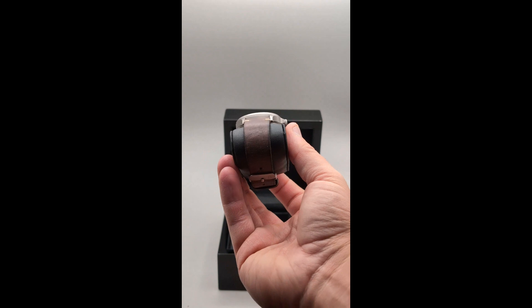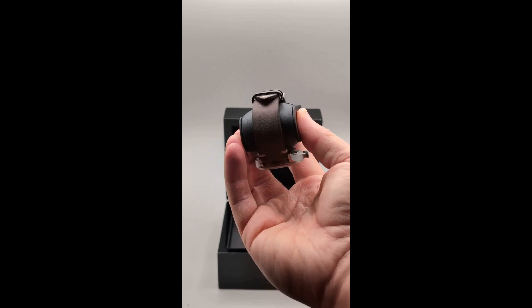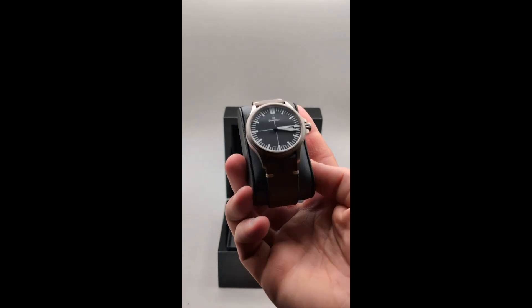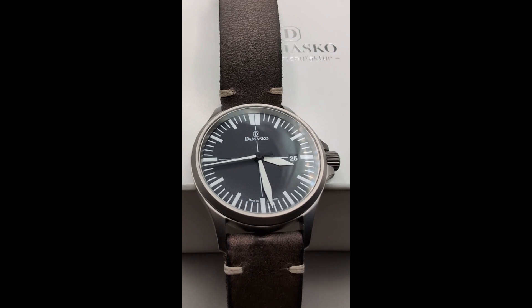First, let's start with the design. The DS30 has a clean, functional look that's typical of German design philosophy. It features a 39 millimeter bead blasted, surface hardened, submarine steel case, which is incredibly scratch resistant. The 9.9 millimeter thick case is a monster in regards to durability, and the 48 millimeter lug-to-lug is a comfortable size for most wrists. The durability aspect is a huge plus for everyday wear.